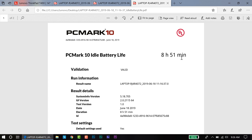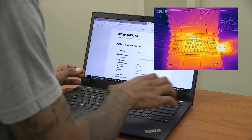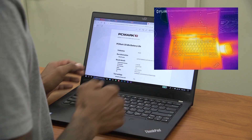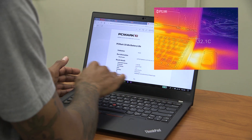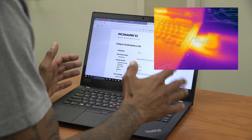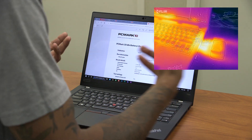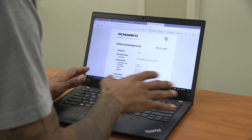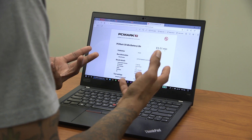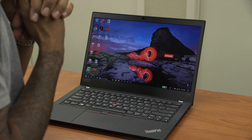For heat, it does get hot around the keyboard area and near the vent where heat is pushed out, and slightly on the display near the hinge. However, when using it on my lap it wasn't uncomfortably hot — warm, yes, but not to the point where you need a pillow underneath. It gets hot but you can still use it on your lap without issues.